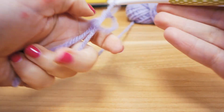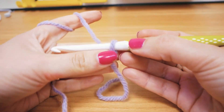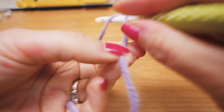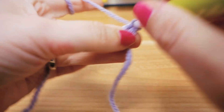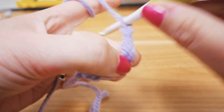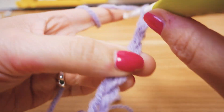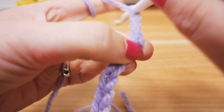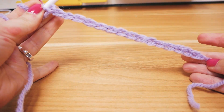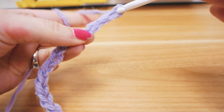Here's the beginning. We're going to do an even number of chains. Counting up: 6, 7, 8, 9, 10, 11, 12, 13, 14, 15, and 16 — I think this is a nice width. We're going to do 20 total.